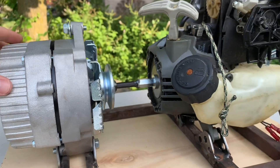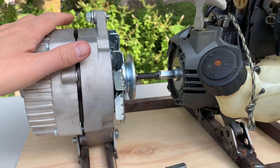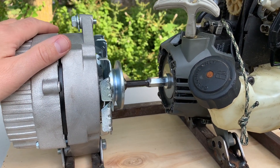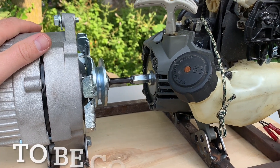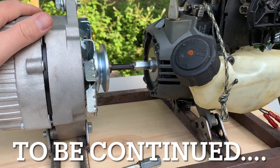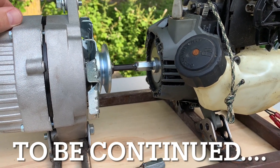Overall, I wanted to make this as compact as possible, but this really isn't going to work. I'll probably see if I can sell this engine and start over, and probably do a belt drive to a DC motor.